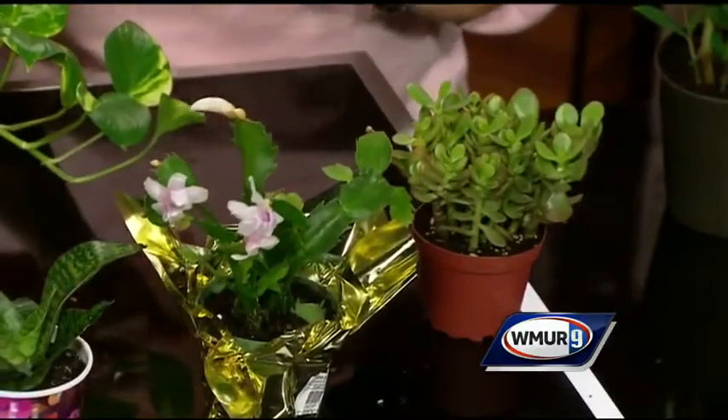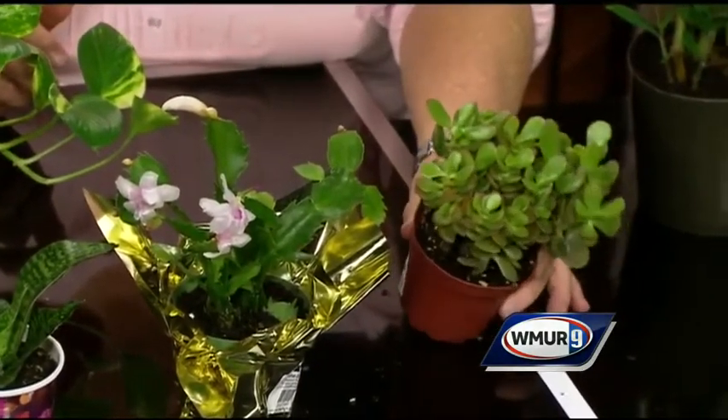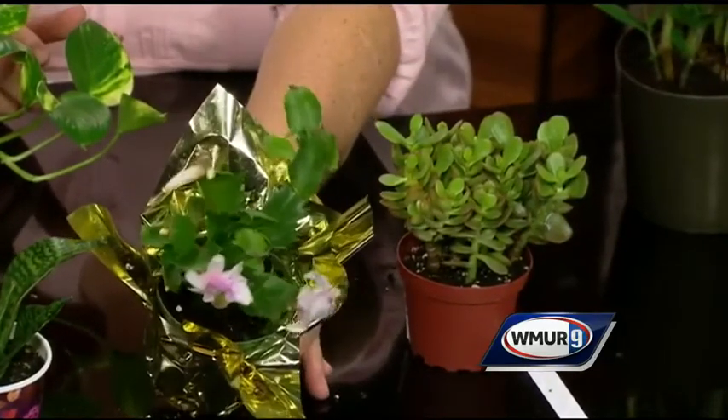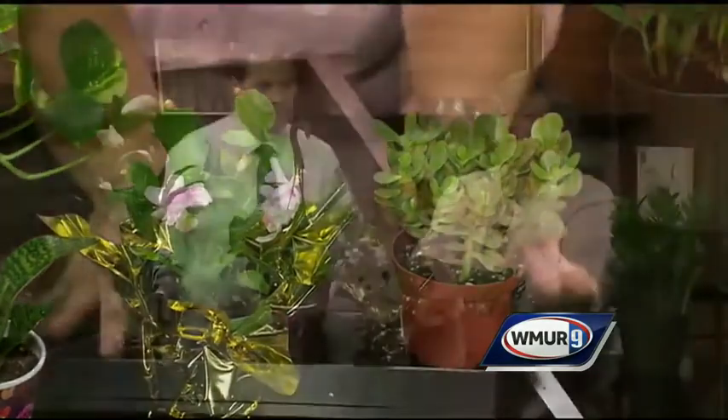Probably the easiest group of plants to grow are the cacti and succulents. I don't have any cacti with me, but everybody knows they have spines usually. This is a jade plant — these are really easy to grow, and any of the Christmas cactus or Easter cactus are always really easy to grow. As a group, cacti and succulents will tolerate a little bit of cold temperatures. The only thing they need is high light. And if you forget to water them for three weeks, no worries. You want to give the plant the environment that it came from, if you can.